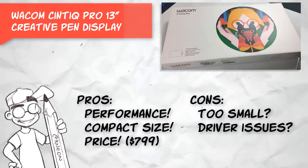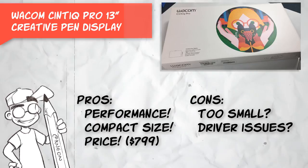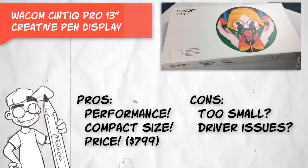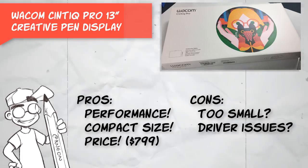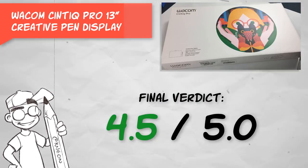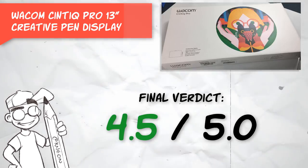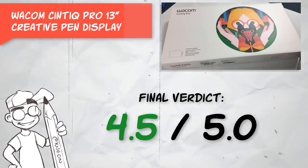The only downside I encountered was that I had some difficulty getting the latest Wacom driver to play nice on my main art machine, which is a Windows 10 PC. After some trial and error, I was able to get it working just fine, and the problem was, I believe, having drivers installed for other pen-tablet units. Overall, I would give the Wacom Cintiq Pro 13-inch Creative Pen Display a 4.5 out of 5, with the only real drawback being the screen size. But you can't beat the performance for the price.